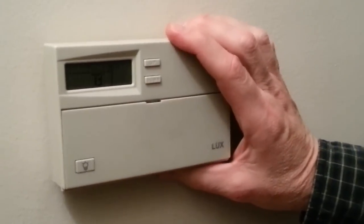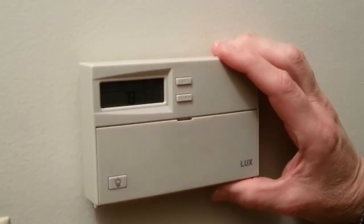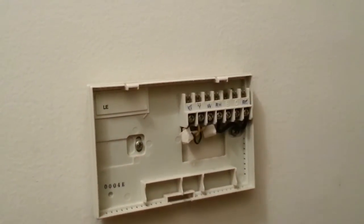We're back at the old thermostat and the power is off. It's changing only because it's being run by battery power. With this unit, you push up on a tab and it takes off the front.